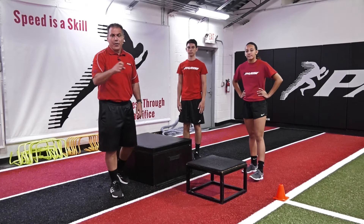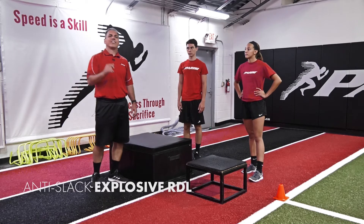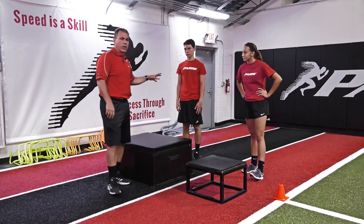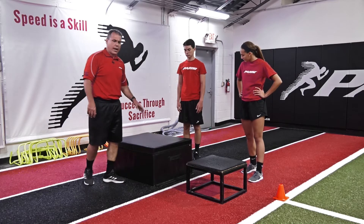Hey guys, we are back loading up TMS to give you some more great exercises. Today we're going to talk a little bit more about strength and taking the slack out of that ground contact leg. I'm with Tyra and Will. We have some boxes set up that's a little bit below knee height for Tyra, a little bit below knee height for Will.